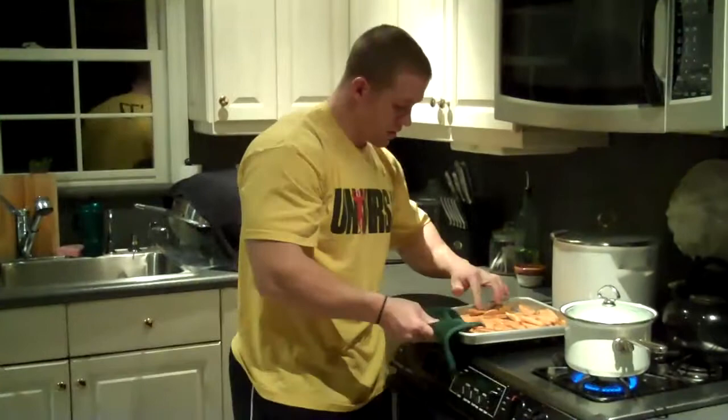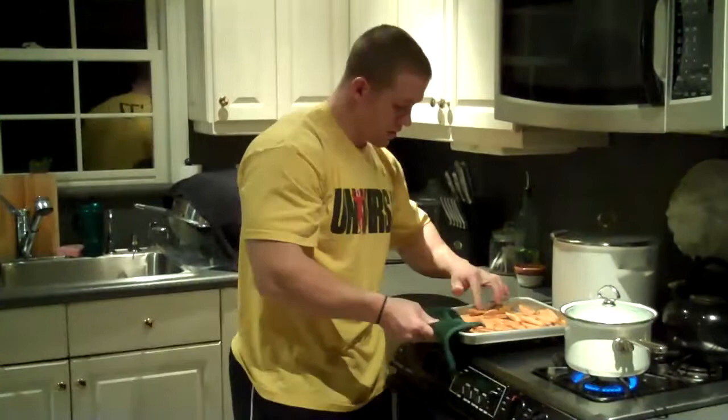That extra five minutes is up. I'm just going to take them out — they look pretty good. They're going to be still a little bit mushy, but they're cooked fully through, so we're good to go there. Thanks guys for checking out my next video. This is baked sweet potato fries and we'll see you next week.